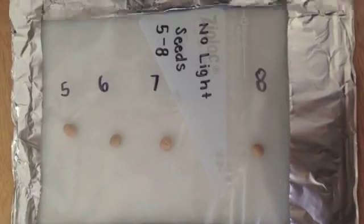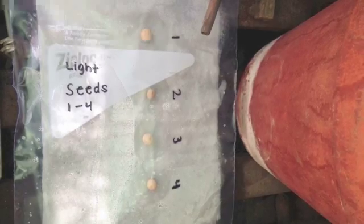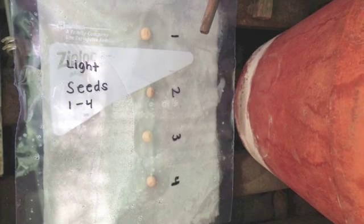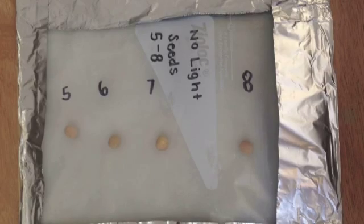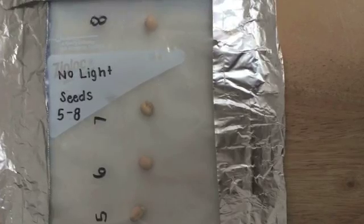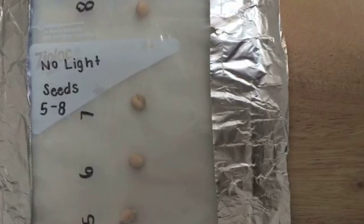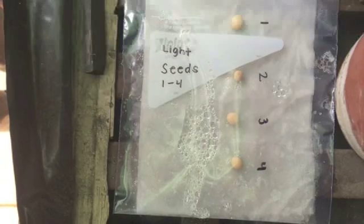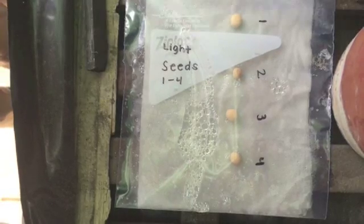On the first day of my experiment I noticed no significant change within my seeds. These seeds were checked at 10:40 a.m. On day two there is still no change within my seeds and I checked my seeds at 12:47 p.m. On day three, seed number five was the first to germinate. Still none of the seeds that are in the light germinated, and the seeds on day three were checked at 2:00 p.m.